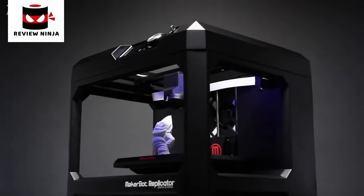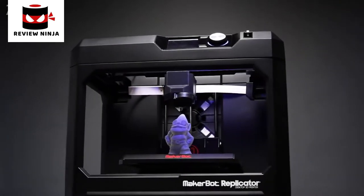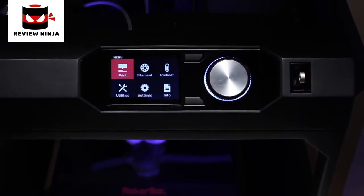The new MakerBot Replicator desktop 3D printer is a fifth-generation technology that's setting the standard in reliability, quality, and connectivity. It's our fastest and easiest to use printer yet, powered by the intuitive MakerBot 3D platform — software and firmware designed to work seamlessly together.